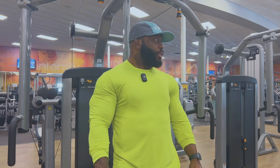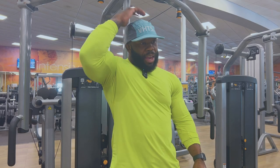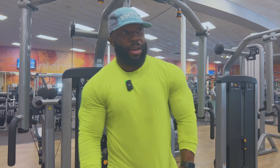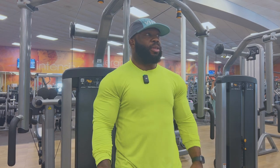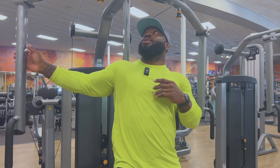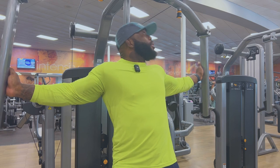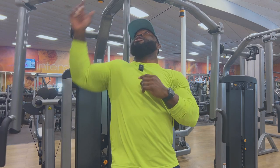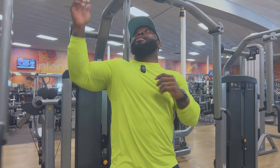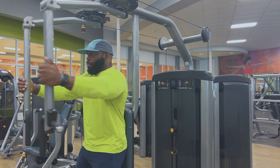I know people are on the fence with this exercise — some people hate it, say it doesn't work. But I just like the way it feels. I like to either finish with this or start with it. It feels like I'm getting a great pump, and I'm all about the pump. So I still stick with it.